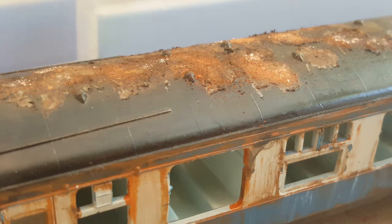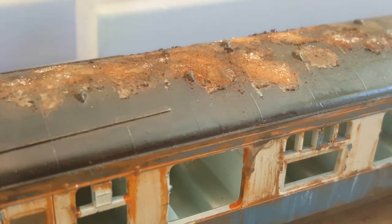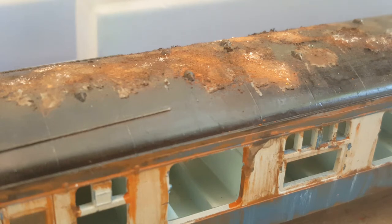As you can see, the rust here is a good effect to create — obviously with corrosion setting in underneath the paintwork, which is sort of blistering its way through the paint and then creating that peeling effect. This actual effect is really good on things like fire-damaged coaches or locomotives, and I will show how to create a fire damage coach in the future using this particular technique.